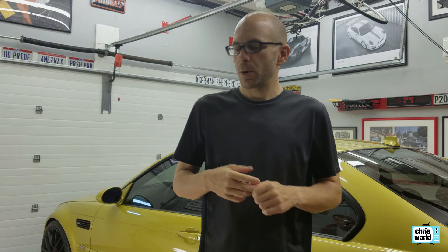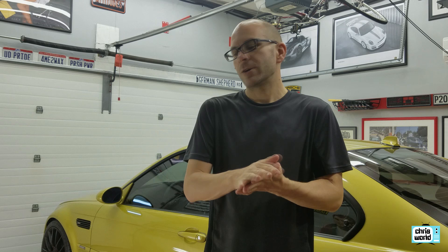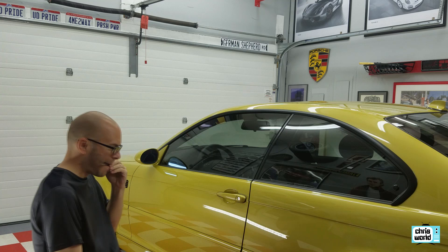Basically the tune is going to do a few things. It's sort of like the CSL version of the tune that Europe got, but it's supposed to smooth out shifts especially in the lower gears, make the shifts quicker and more responsive, and it's also supposed to do some rev matching on downshifts. Everyone I've talked to says it's a great investment, it's under a couple hundred bucks. You're going to see all the successes and the failures along with me, so let's get started.